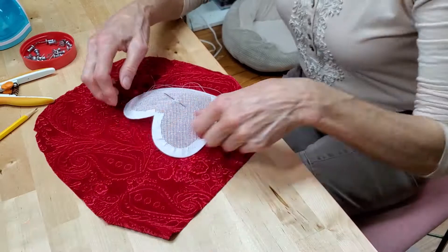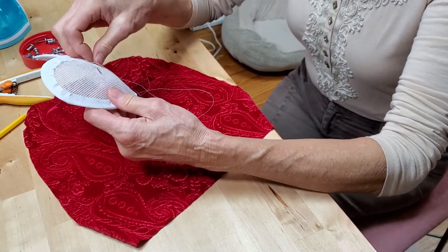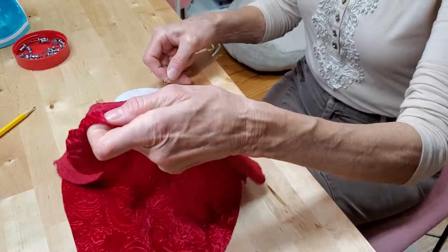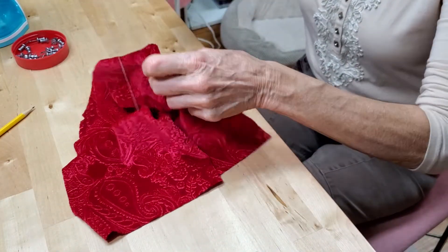Here we have a little buckram form and we're going to get into buckram forms in a minute, but first we're going to do the shirring. So on the buckram form, just like we did with the beret on the pattern, we're just going to center the fabric over the center of the form.